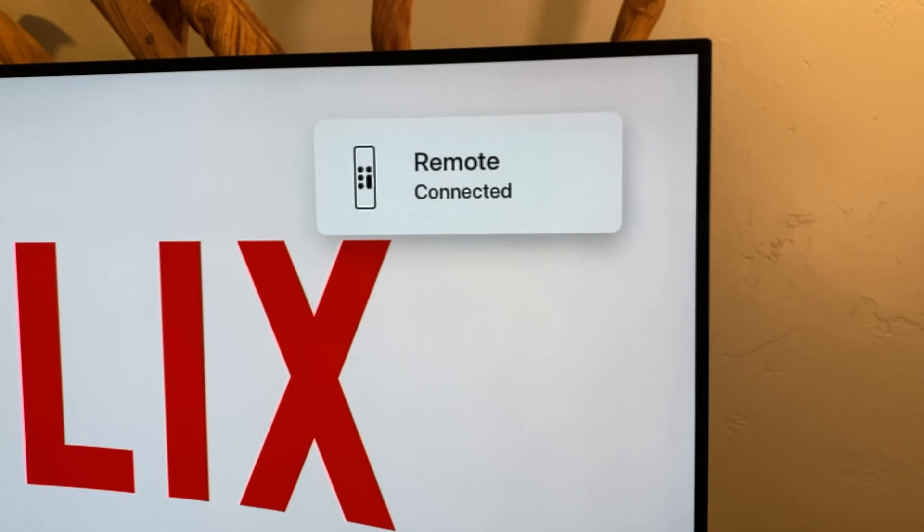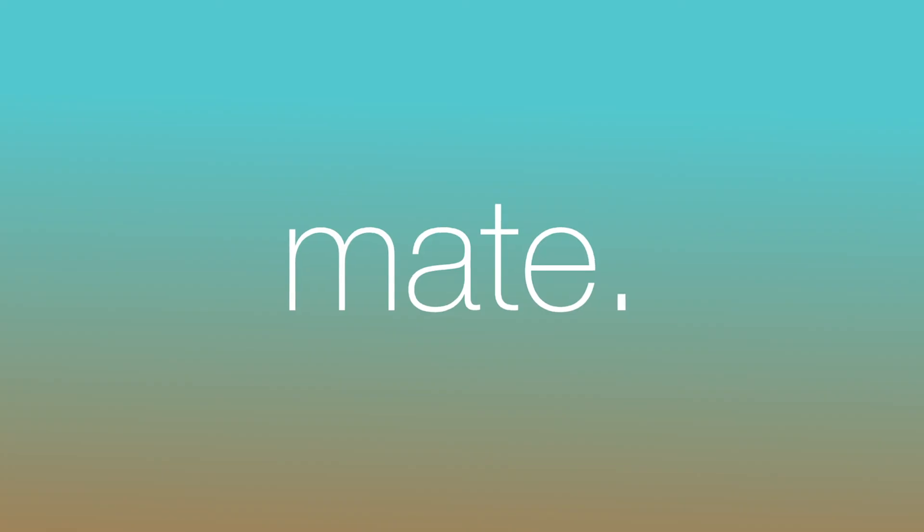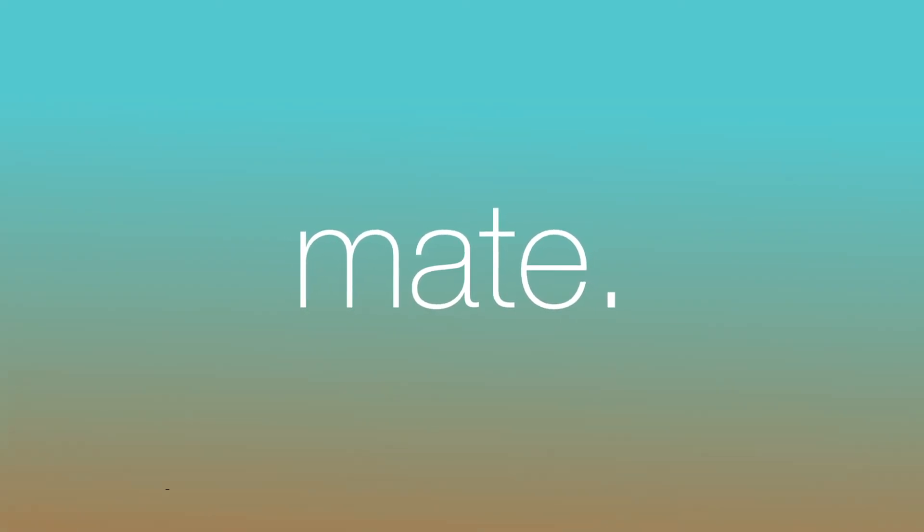Thanks and have a great day. Join iMate and our over 50,000 users in the App Store today.